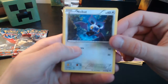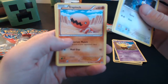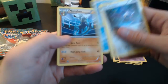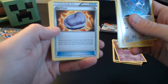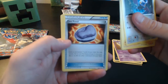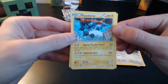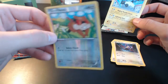We've got Noibat, another Pansage, Trapinch, Slakoth, Cubchoo, Mienfoo, Jaw Fossil — look at the bottom, search seven cards of your deck, you may reveal a Tyrant you find there and put him into your bench. Super Scoop Up. And then our rare is another Thundurus. And then we have Patrat as our reverse holo.